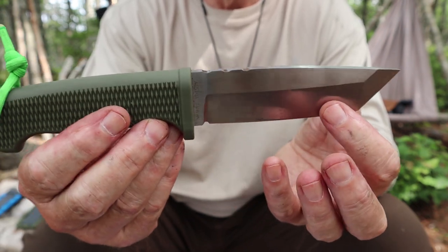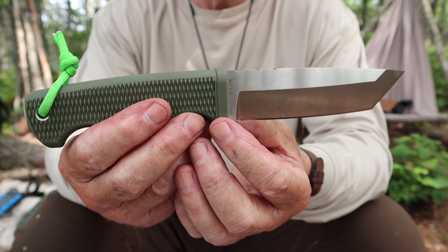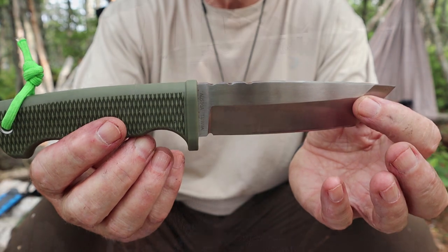I think we've talked about the design long enough. Before rolling into the demonstrations, I'll just roll in that little bit of footage I have of my rust test for this knife.